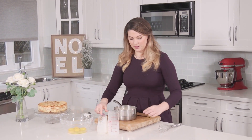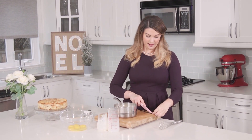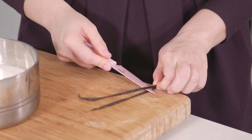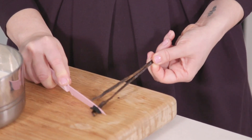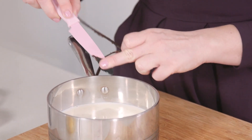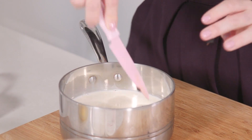In this mixture, we're going to be adding one vanilla pod. We're going to slice this in half and scrape out all of those seeds right in the centre. If you don't have a fresh vanilla, you can of course substitute with vanilla extract — add about a tablespoon. So all those seeds are going right in, and we're going to put the pod in too.